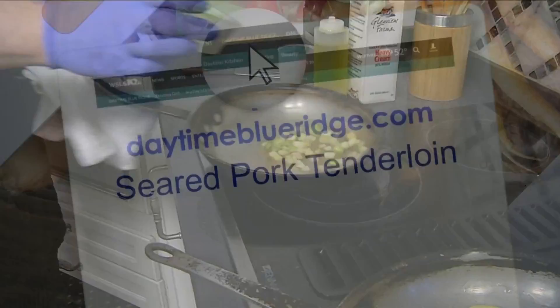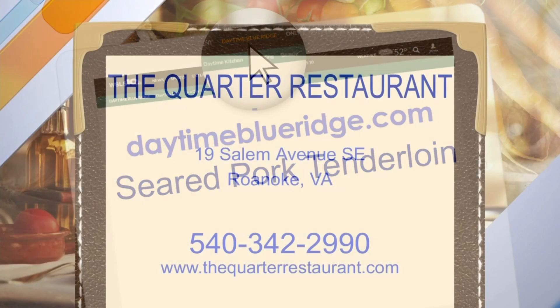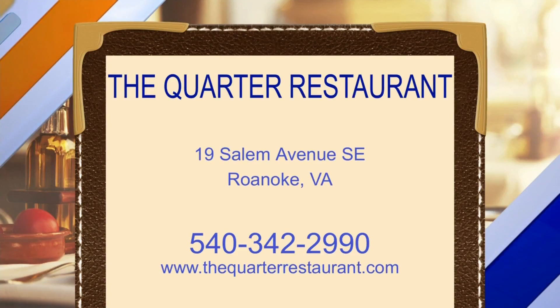We are running out of time, but we'd love to take a look at the pork tenderloin before we send it over. It does look good! What we can do is finish up here with Andrew and then at the end of the show we can show the finished dish. And we are offering the recipe on our website at daytimeblueridge.com.